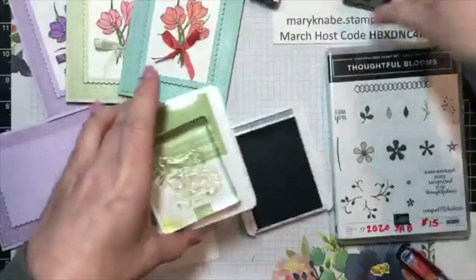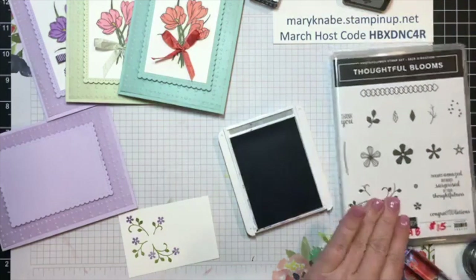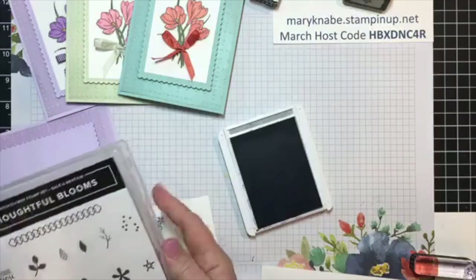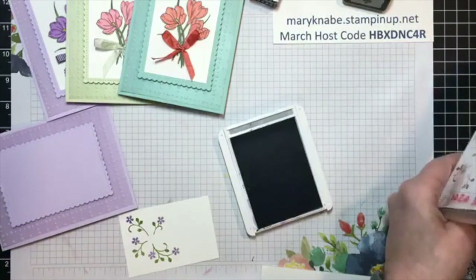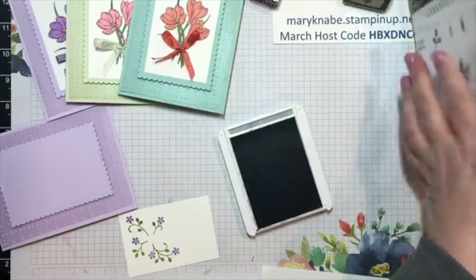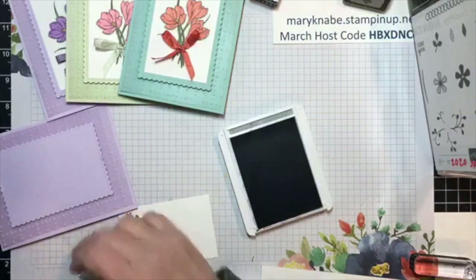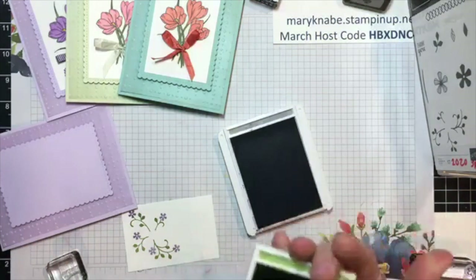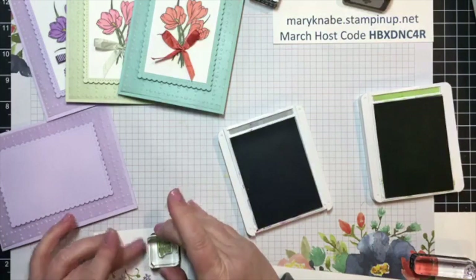I can put a sentiment on there. Let me move some of this. I'm just going to add a little sentiment here — this teeny tiny little 'thank you.' And I'm going to stamp that in Granny Apple Green, just so it stands out a little bit, because I have a lot of purple going on and I'm going to be adding even more to it. Stamp it right there.